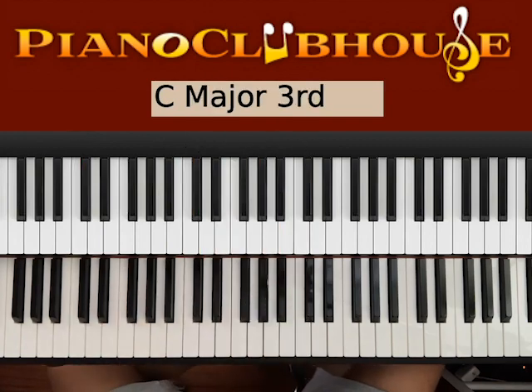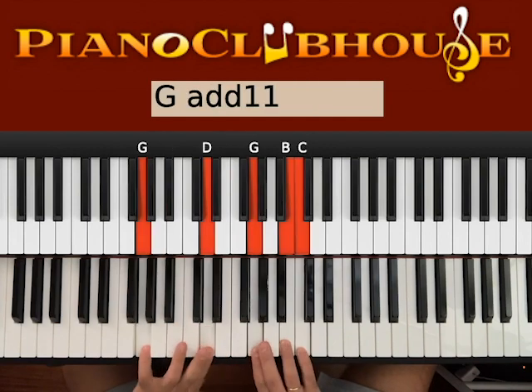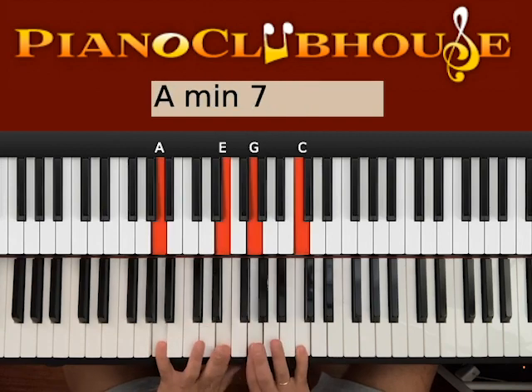Once you do this two times, you continue in the verse. Let's try those chords. We're in A minor. We want A and E on the left hand, and G and C on the right — so A minor with seven.